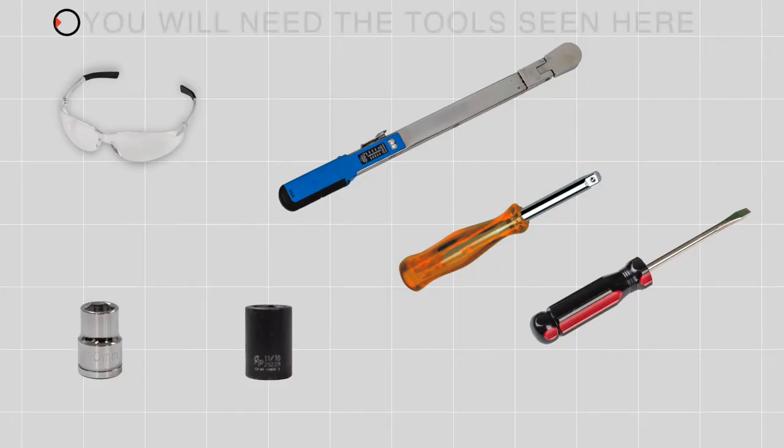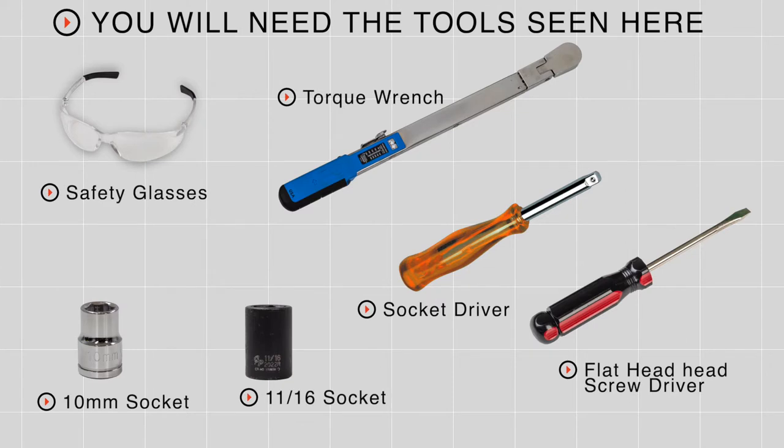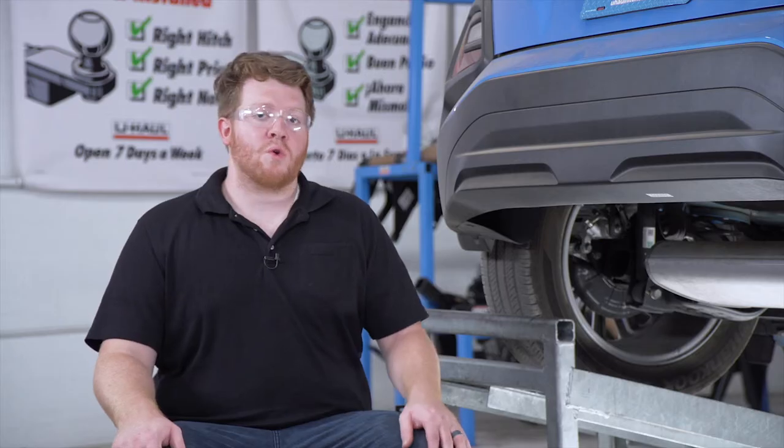Hey, what's up you guys. Putting a trailer hitch on your Hyundai Kona can take you to some really cool places like biking, camping, or even towing a small U-Haul trailer just about anywhere in North America. Let's go ahead and break down that install. You'll need the tools seen here to complete this installation.